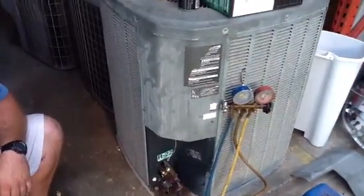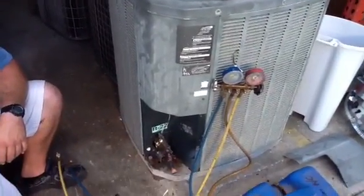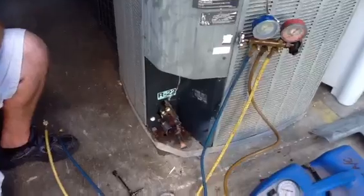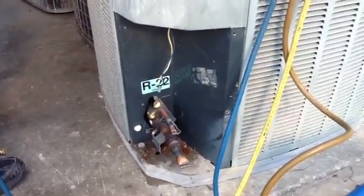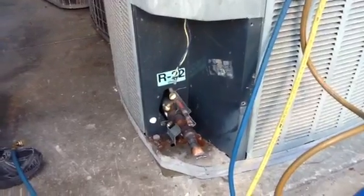We have a train unit here this morning. We're going to recover the Freon — it's R-22. The EPA requires us to recover all R-22 before we scrap the metal.